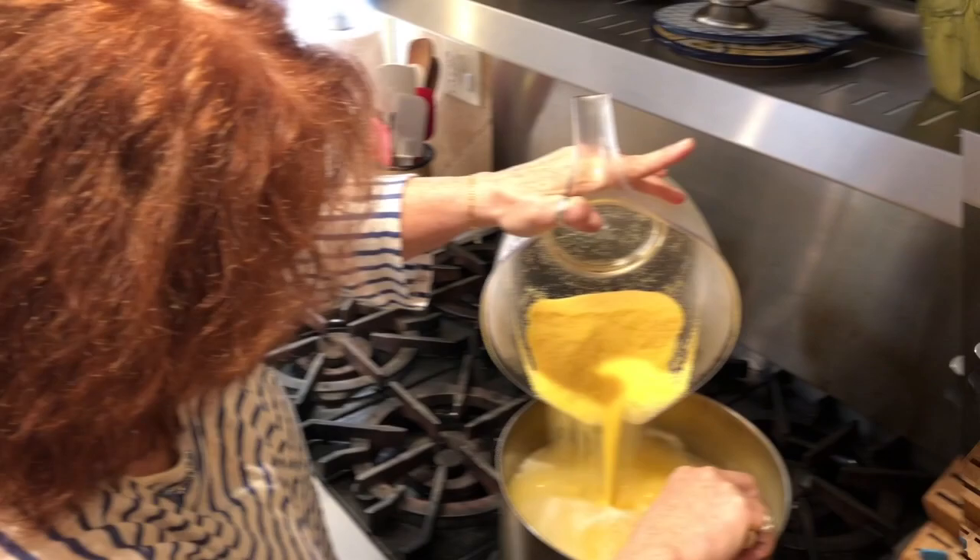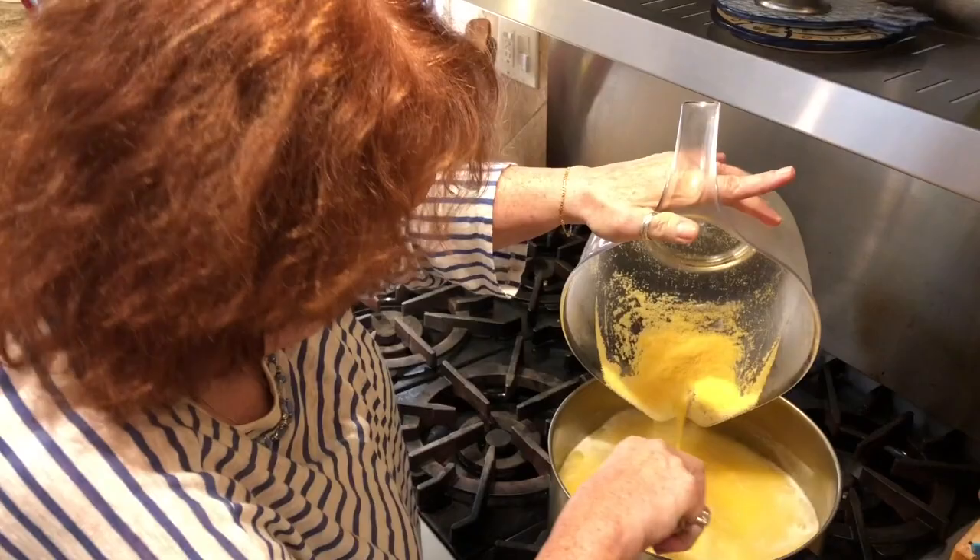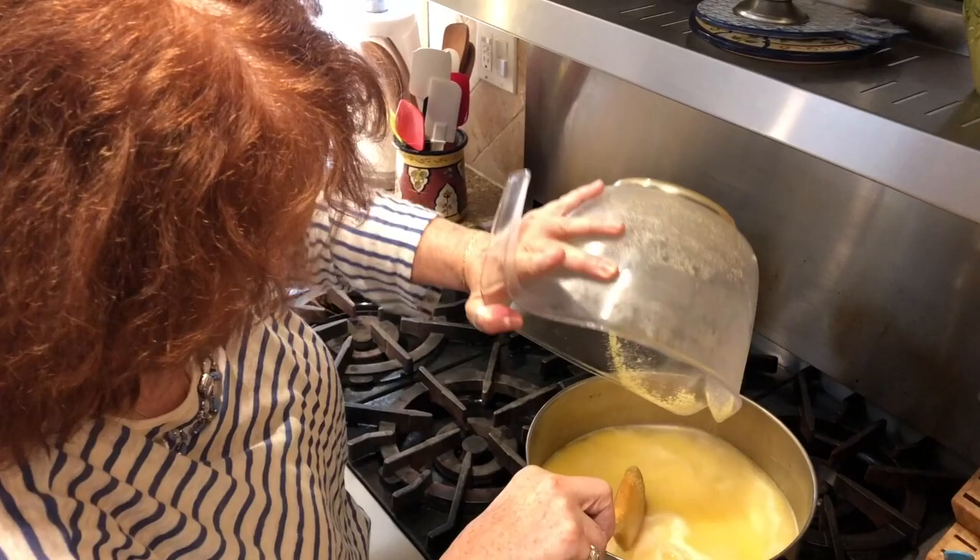It takes a while to get it all out so that you don't have little balls in there. Nobody likes little balls. Okay, that's it. Now just stir and cook it.